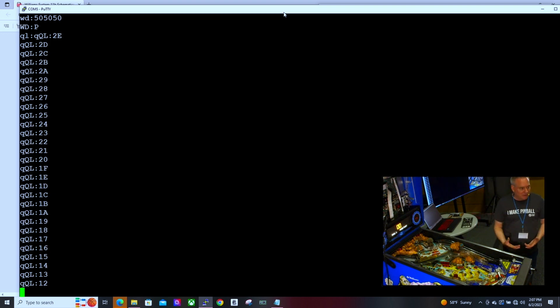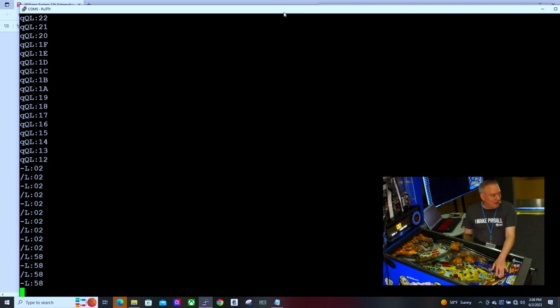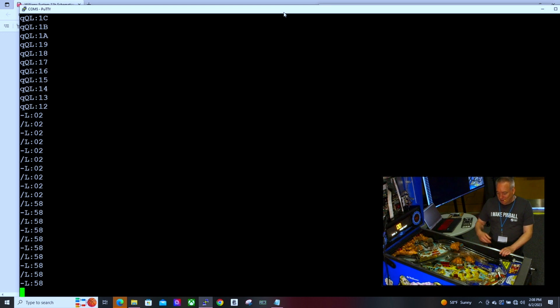If I'm going to write code against this game, I can build a mapping of all the drivers. The switches are pretty easy — when you press them, the switch number comes up on screen. For example, that was switch number two, and here's the end of stroke — that's number 58. You can map all the switches simply by pressing them.